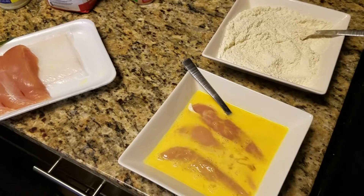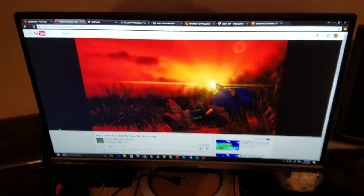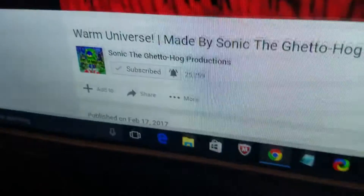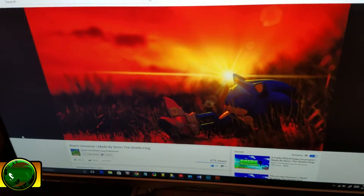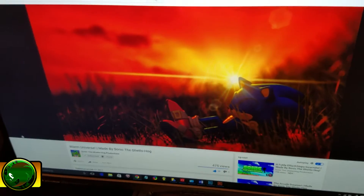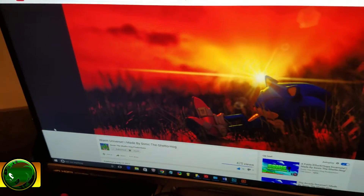Now we play the waiting game, but there's something we could do in the meantime. Sitting down and waiting is a perfect opportunity to chill, and you know what can really help you get into that? Sonic the Ghetto Hog's latest track 'Warm Universe' — come on guys, let's go. I'll leave a link right here in the corner so you guys can check him out and support him. He's a pretty good producer, he knows what he's doing.